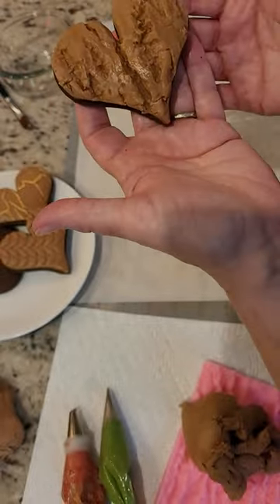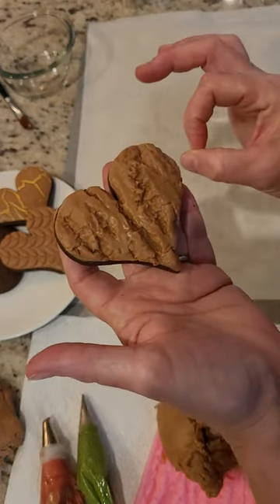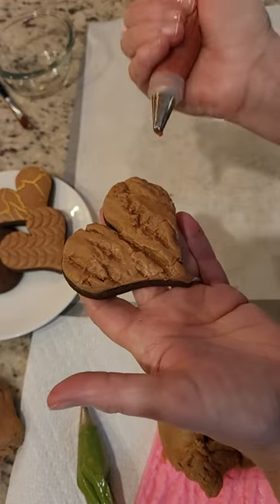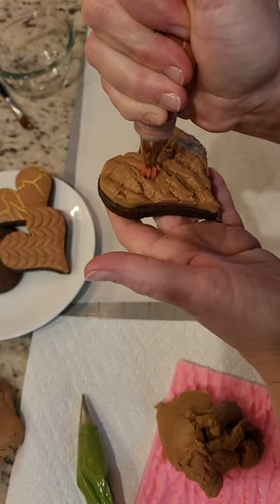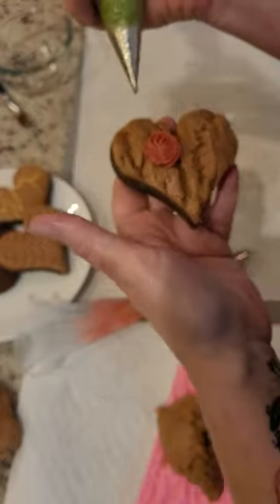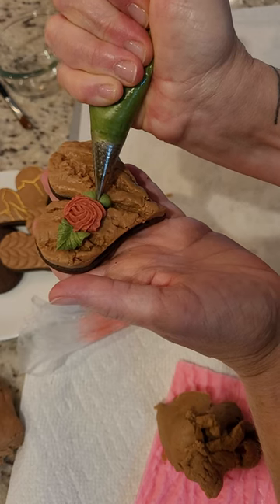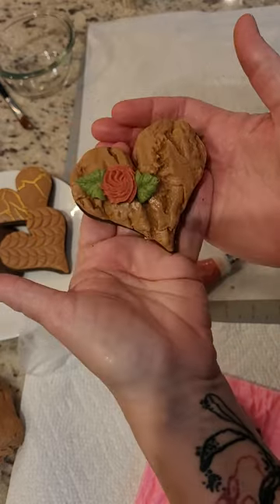Ta-da! I have colored chocolate crusting cookie buttercream here. You can use it right away, right on top, and we're just going to make a rosette, and then a couple of leaves — just like so. I'm pressing and then releasing my pressure as I pull away to make the leaf.